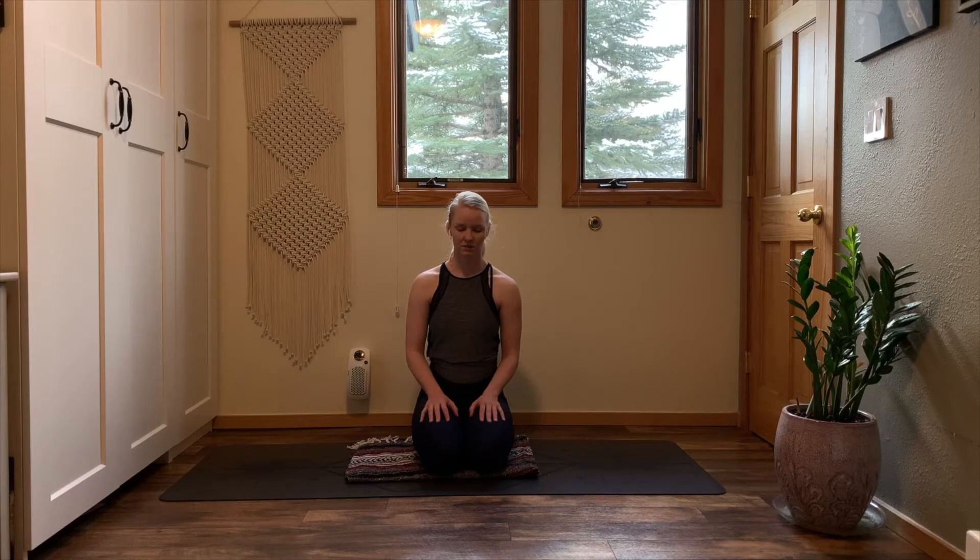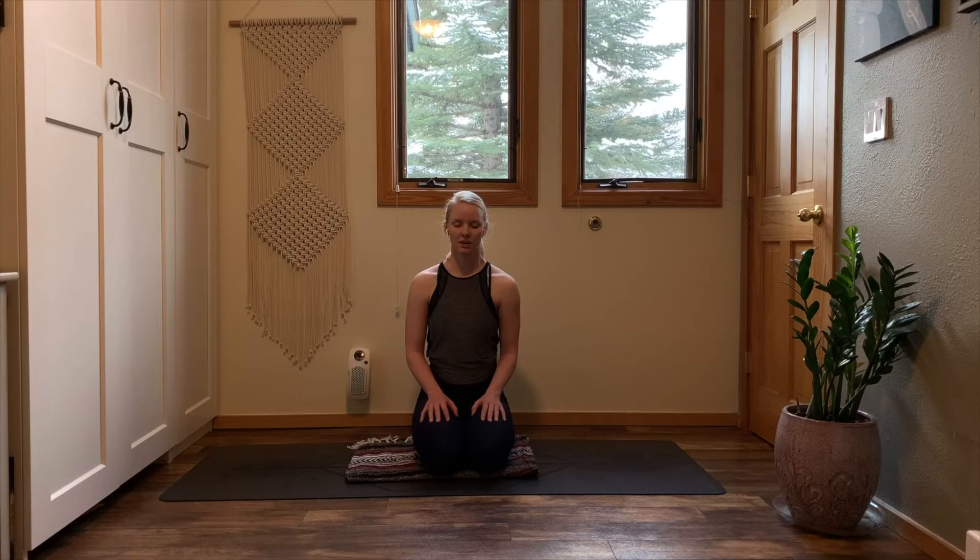Inhale through your nose. Exhale through your mouth. One more deep breath in — fill your lungs. Exhale through your mouth. Settle into your most organic, most natural breath.